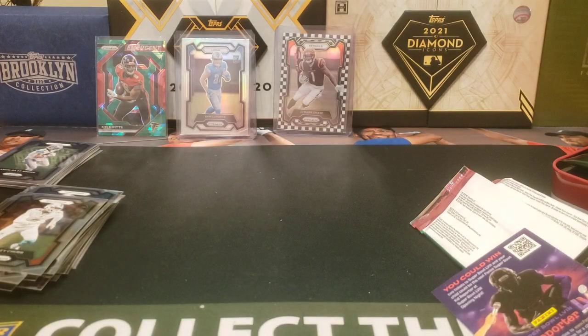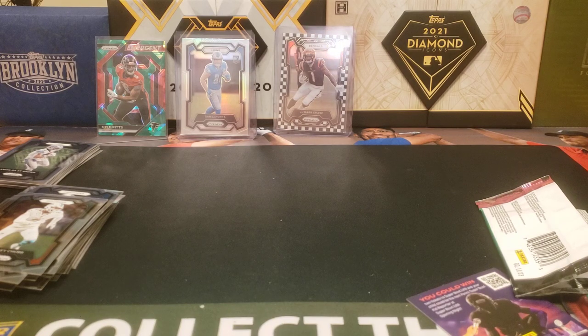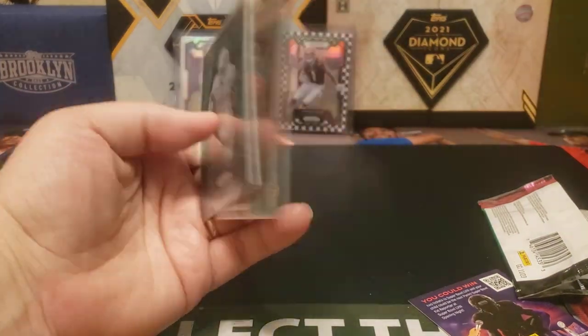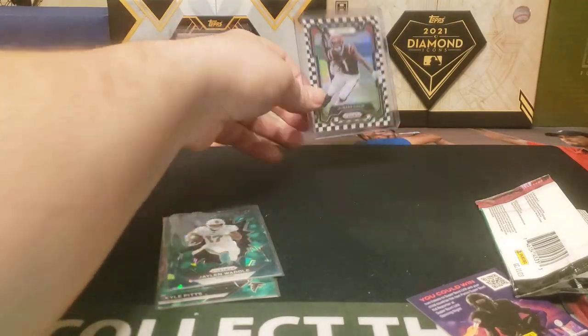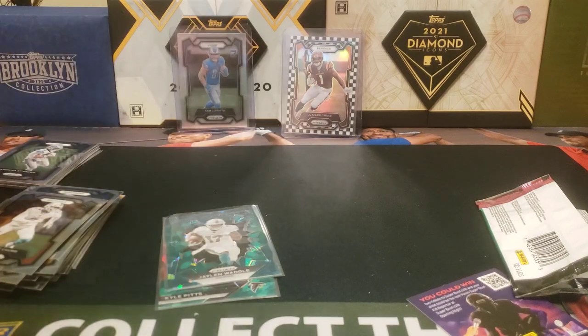So there you have it folks — two tins from MJ Holding retail Prism Packs, four packs per tin. I've seen them online for $40; my local Walmart had them for $20 plus tax, so about $21 and change. Not too bad all things considered. We got two green ice retail inserts — Kyle Pitts and Jalen Waddle — the Sam LaPorta silver, and the checkerboard, which I'll have to research if those are still super rare. Cool cards! What do you think about these Prism Packs? Feel free to leave a comment below, hit that like and subscribe, and I'll see you later.